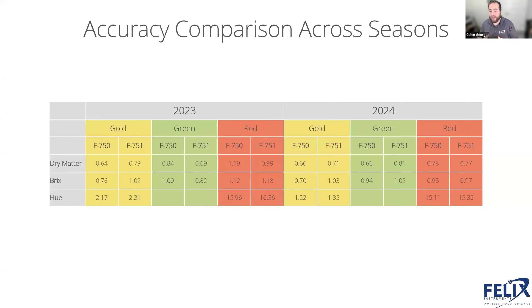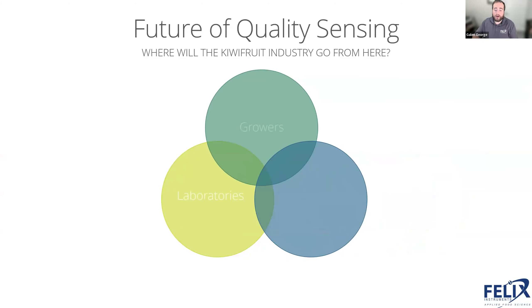Overall, we're really happy with the performance of these models. Everything is at or below 1.0 for RMSE values — that's just really great performance overall.